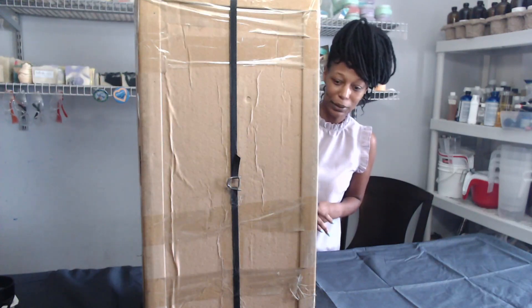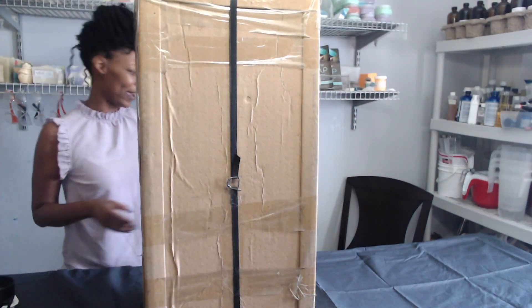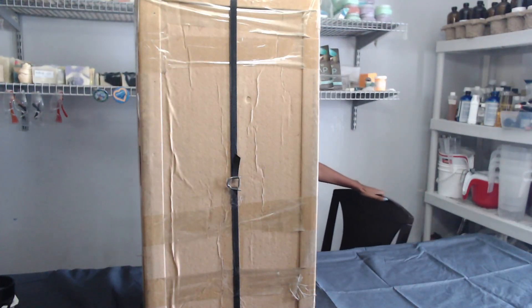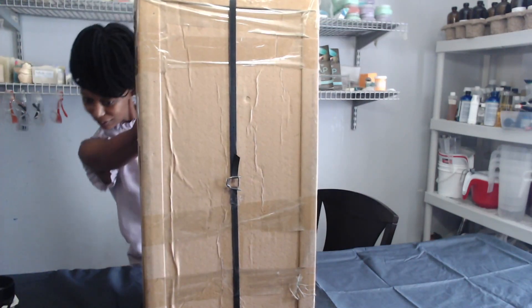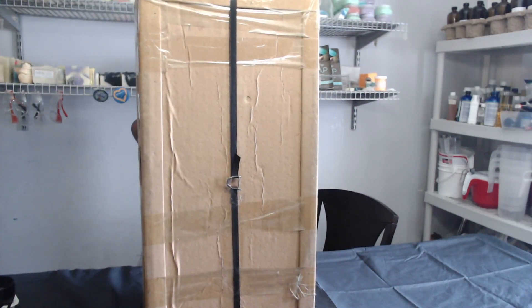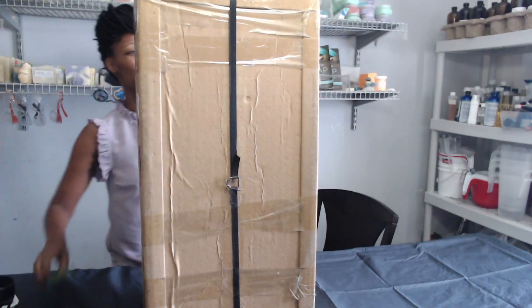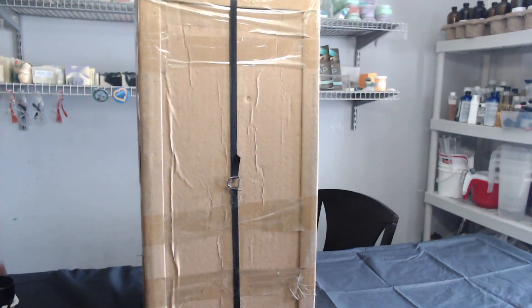And hopefully we can get this thing put together. Notice it is definitely larger than my head. I do have my table here — or my chair — because I feel like I'm going to have to get up top to actually work with it. They packed the bejesus out of this.